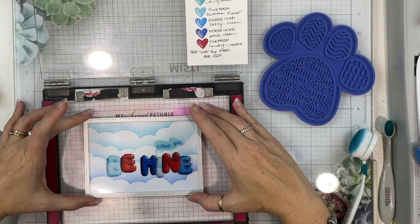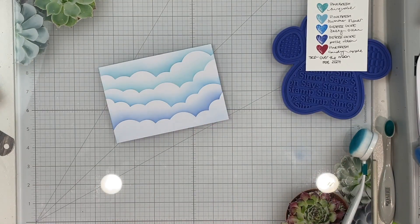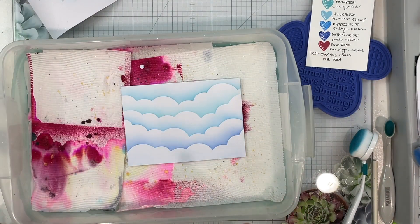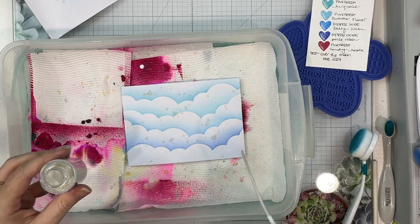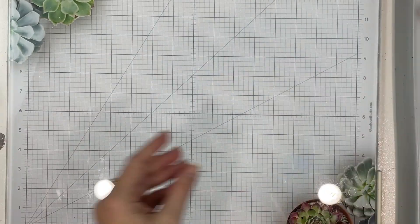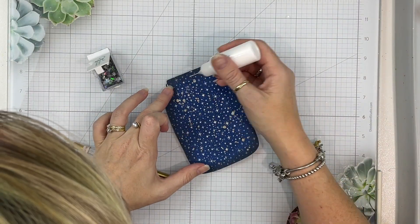I'm just using the different colors I've paired with this collection and adding a layer of each color. I'm going to add some of this beautiful spray — I wasn't sure exactly how it would spray so I grabbed a piece of scrap and tested it out. I'm going to sprinkle splatters all over as well, and there it is finished — my other pocket done.